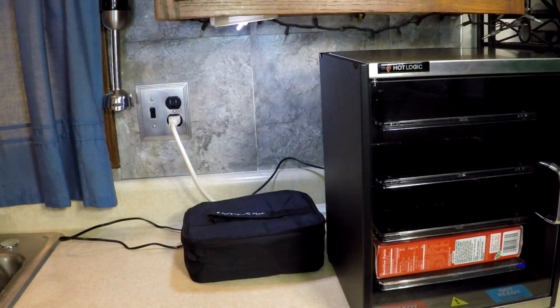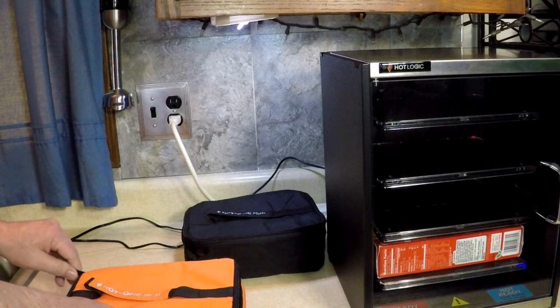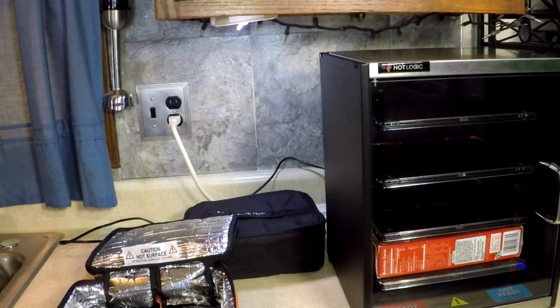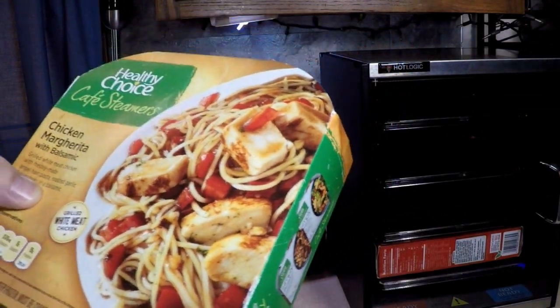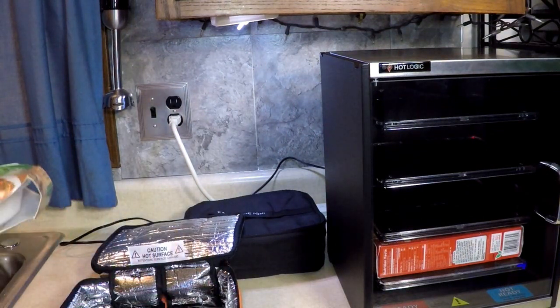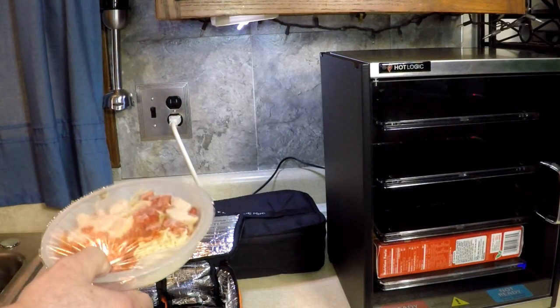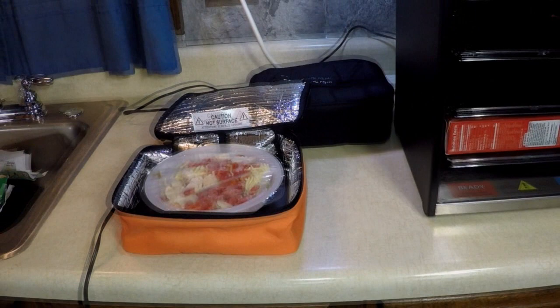We've got the pot pie going. Now let's check out this orange Hot Logic Mini. Here we've got black and orange — like Halloween. This one has Pyrex also, but I'm not going to use it. I'm going to make chicken margarita with balsamic — grilled white meat chicken and angel hair pasta. I'm going to take that bowl out of there, put the package in. Don't even have to vent the lid. Leave it like that. Zip it up.